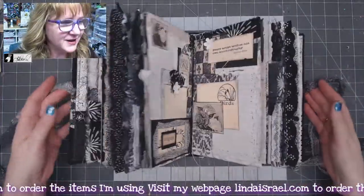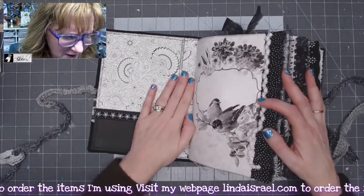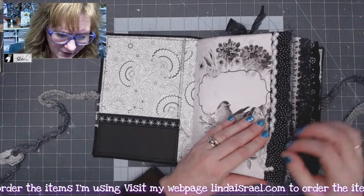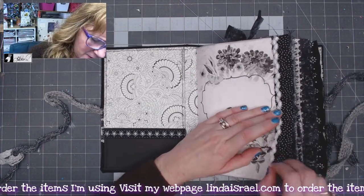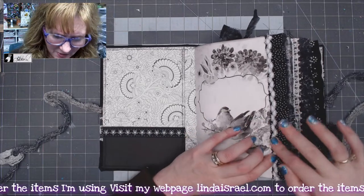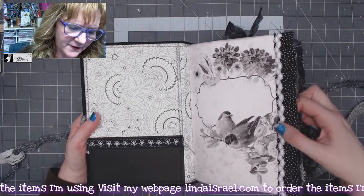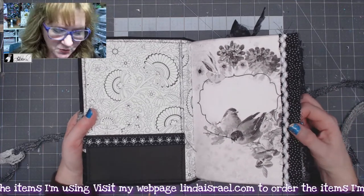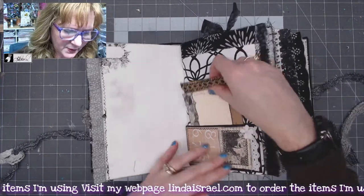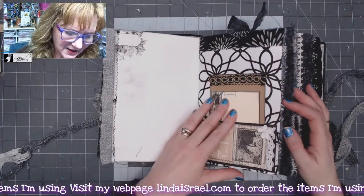It is a fluffy journal — I showed a tutorial on how I made the cover, which is just cardstock. The fabric trim is coming off; I may have to re-glue that little fabric trim as well as some fuzzy embellishment trim. I used the All About Robins kit.